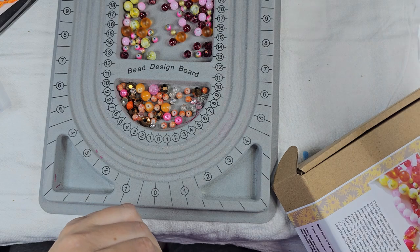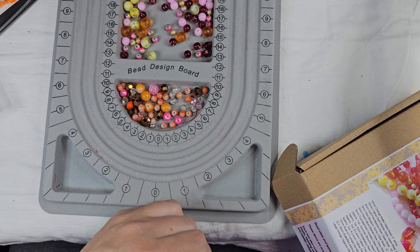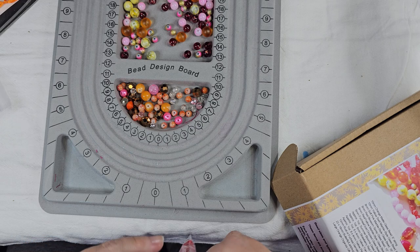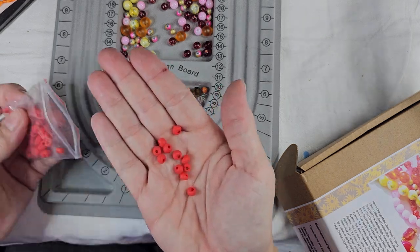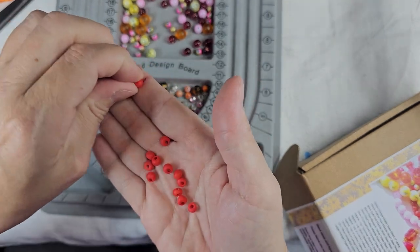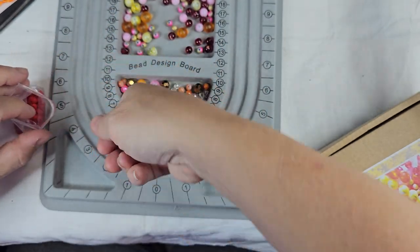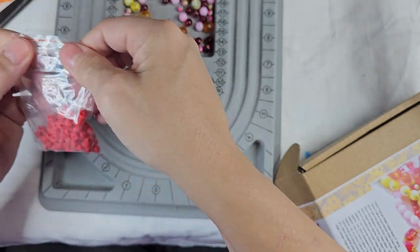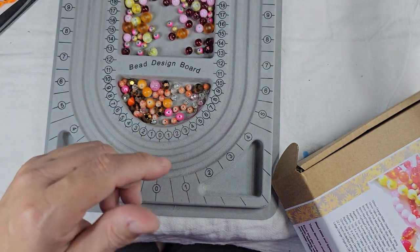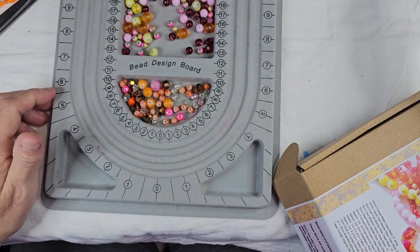And then we've got approximately one ounce six millimeter strawberry red glass beads. These look like they're drops — they're fatter on one side than they are on the other. Those are interesting. Not a big fan, but they are pretty. I just don't really use that style in my jewelry.